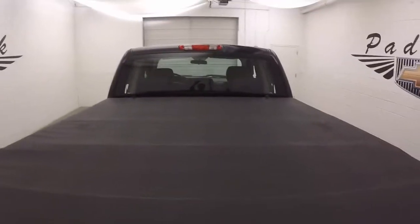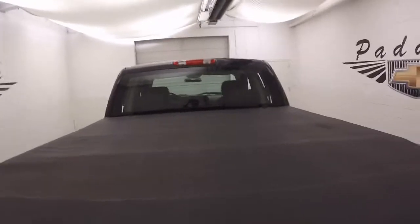It has a soft tonneau cover that rolls up. It's got a Rugged Liner bed liner. The bed's in good shape.